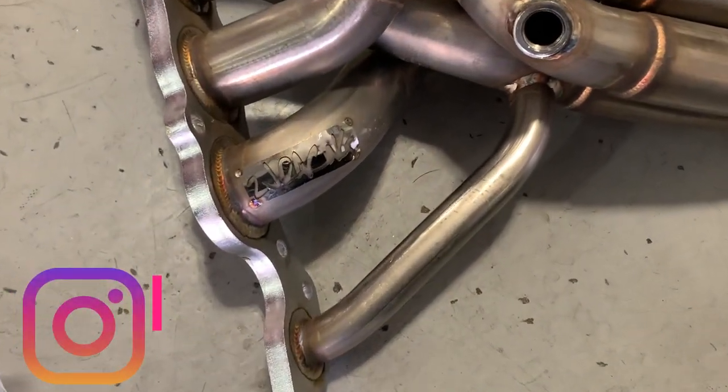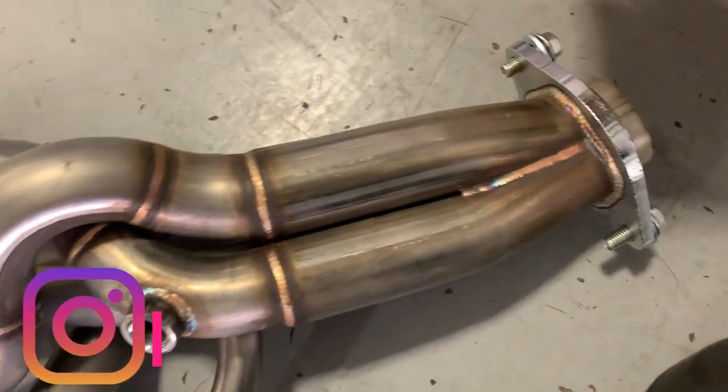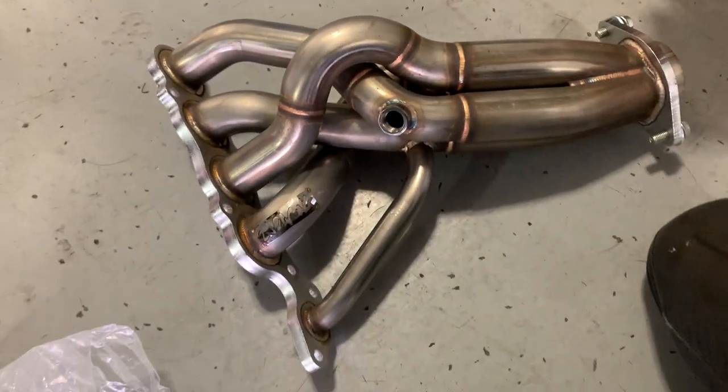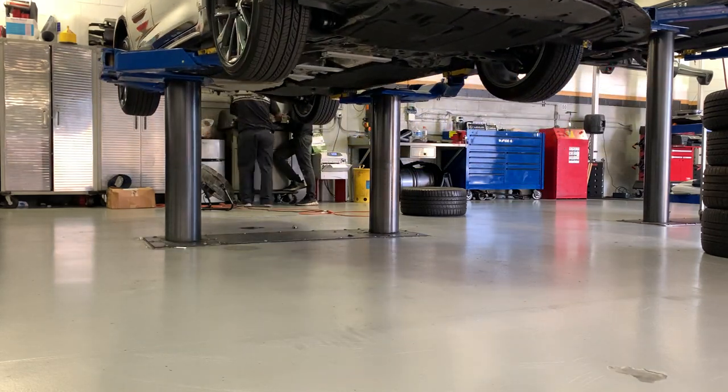What's going on, YouTube? Back with another video. Finally dropped the header video you guys have been wanting. I did end up going with the 2J Racing headers. They sound amazing in my opinion. They're so worth the money and it's not that hard to put on. Let's get right into the installation.